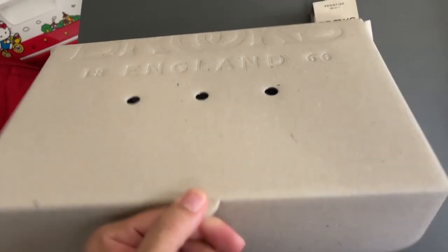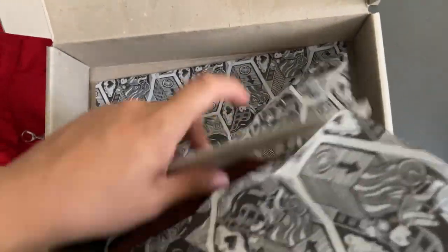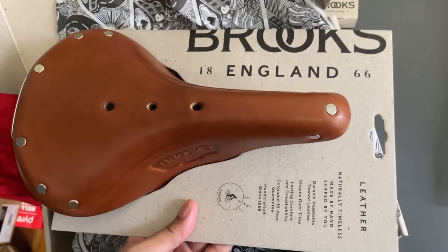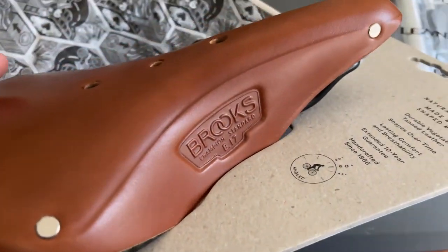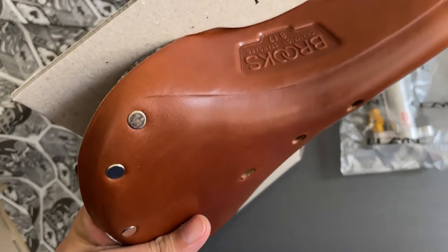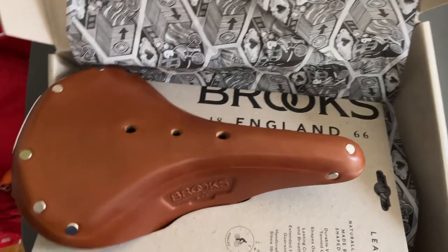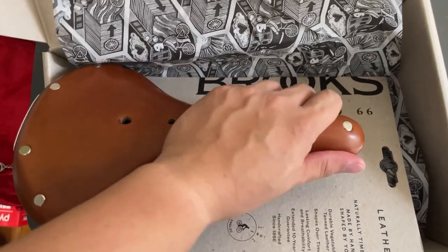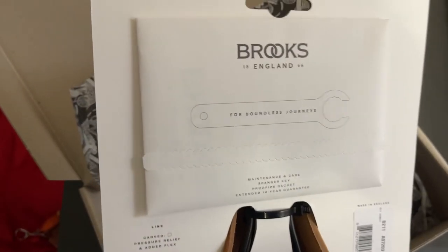We've got the Brooks — lovely packaging. I finally splurged and got myself a B17. It's actually my 10-year anniversary, so my wife gave me permission to buy it. Can't wait to try it. From what everyone's been saying, you're going to need hundreds of miles to break this in, so this is going to be the 'gooch blaster.' Sweet — it comes with the wrench; I thought I had to buy it separately.